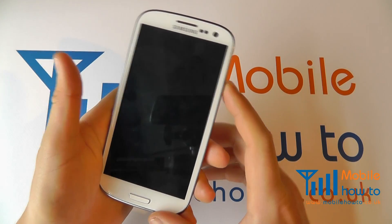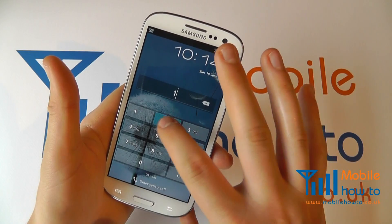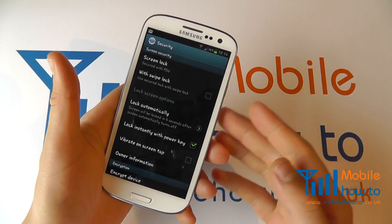If we power the screen off and power it back on, we'll now see it's asking for the pin code. Enter the pin, click OK and you're now into the device.